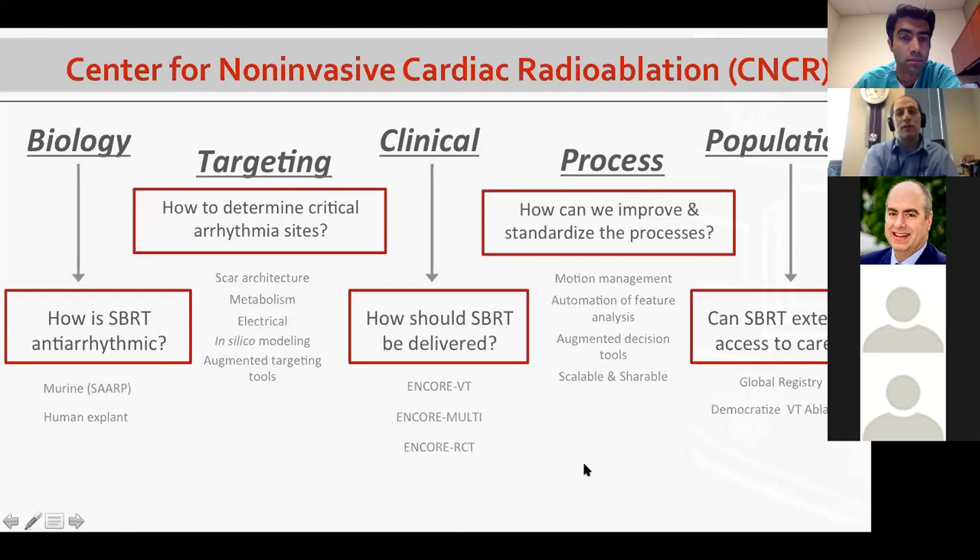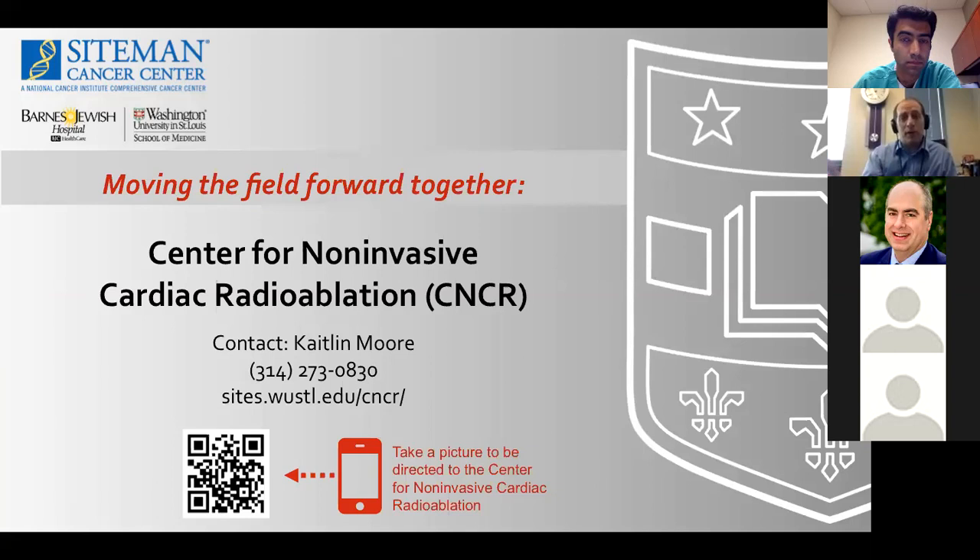If you're interested in learning more or being part of this global community, here's our contact information. Caitlin Moore is our Center Director and we're happy to help move the field forward together. We've got about 10 minutes for questions.